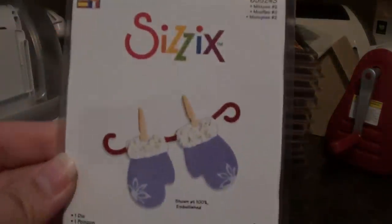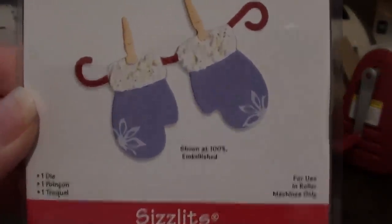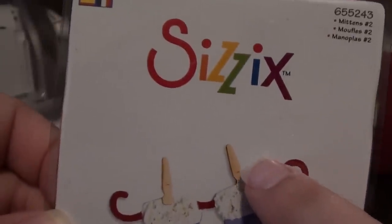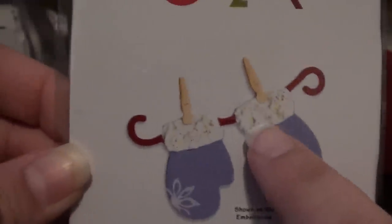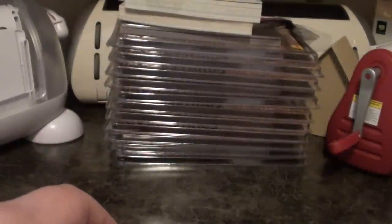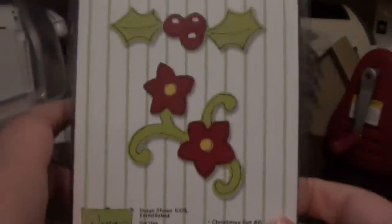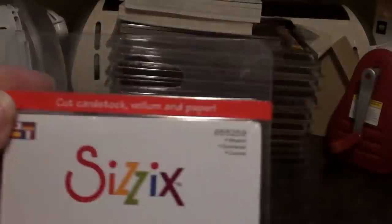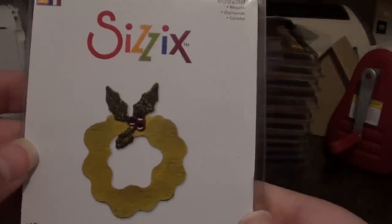I bought a lot of dies and I'm actually going to make another order tonight. To start out I got this one — it's just really cute. It has like the little clothespins. And then I got this one — it says Christmas Set Number 6. And then I got this little Sizzlets die, just the wreath.